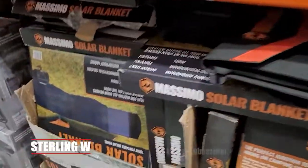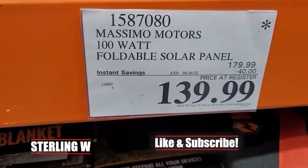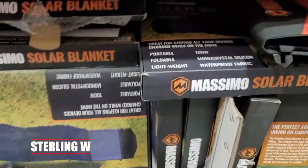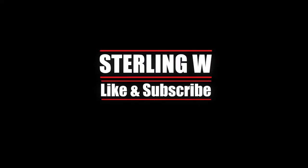If I walked over this way, the Basumo solar blanket is 100 watts. It doesn't have an MPPT port, but I'm sure you can get adapters or converters online. Anyways guys, I hope this quick look was helpful to you, and I'll see you next time. Thanks for watching. Bye-bye.